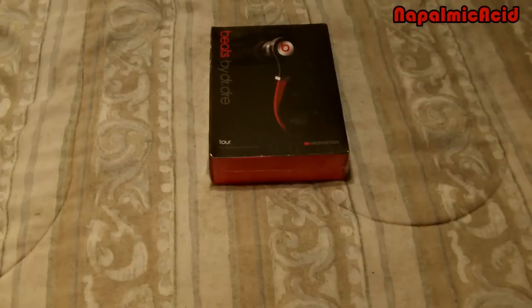Hello YouTube, today I'm going to be doing a review of these fake Beats by Dr. Dre. I got these sent to me and I'm going to do a review unboxing of them. So let's get to it.